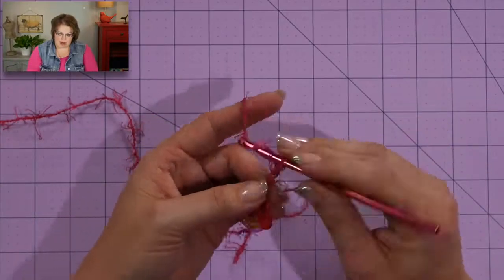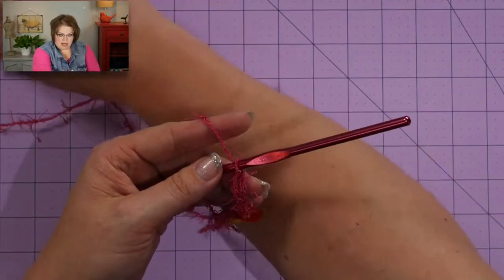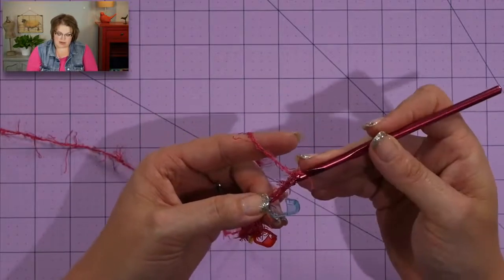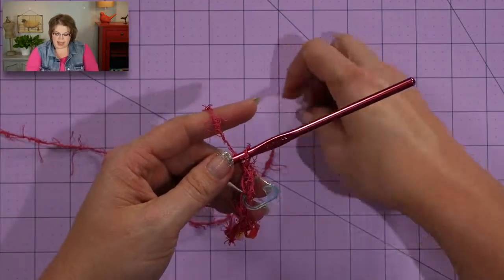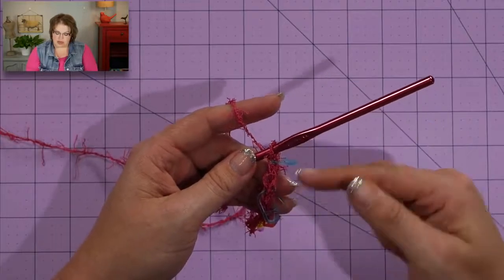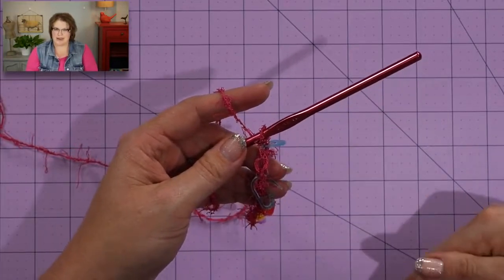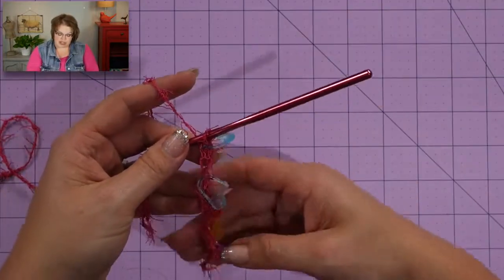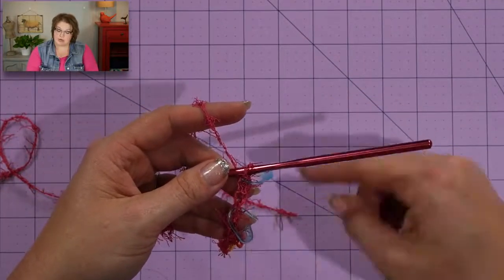I've even had friends who put a marker in every single chain all the way so they could find where their chains are — you could totally do that as well. Whatever works for you. Remember, stitch markers are not mandatory; they're simply there to help you become better crocheters. I'm working along, putting a marker in every second chain to help you see where these chain stitches are. Make sure you close your markers as you go, otherwise they will fall out.